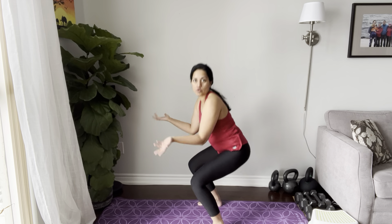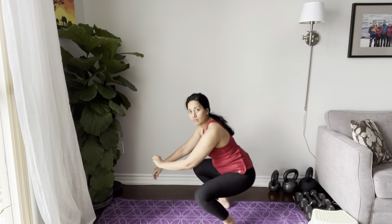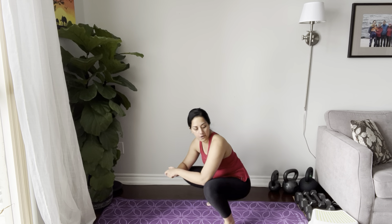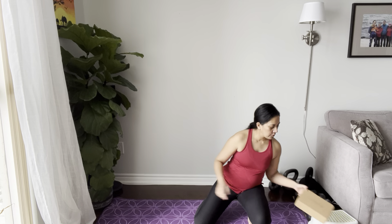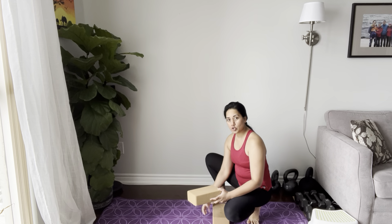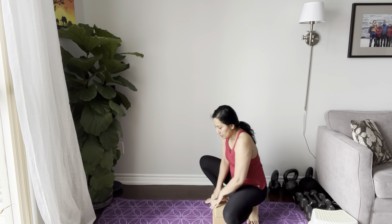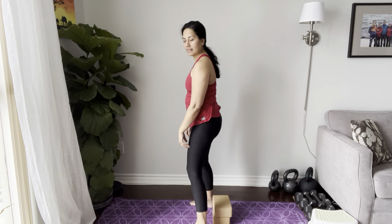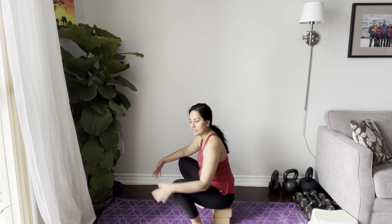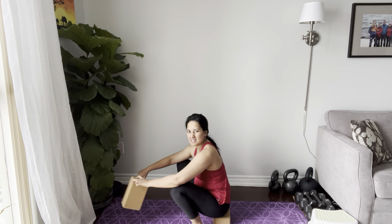The same goes for squats. If you're squatting — getting up off the toilet or chair you don't feel much — but when you go down towards the floor or get into a deeper squat, that's when you start to feel bulging or pressure. You have multiple options. You don't have to go into the point of your range of motion where you feel pressure or discomfort. You can stop a little bit earlier.